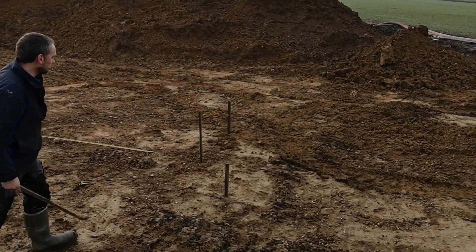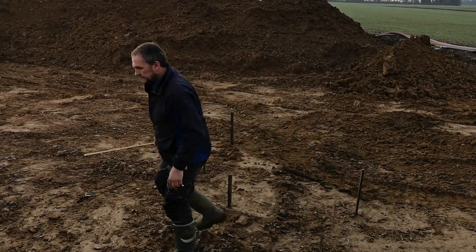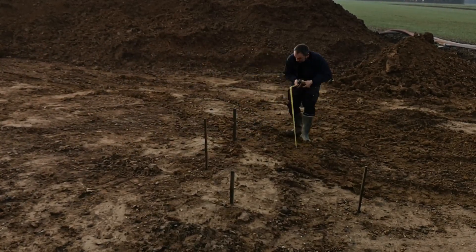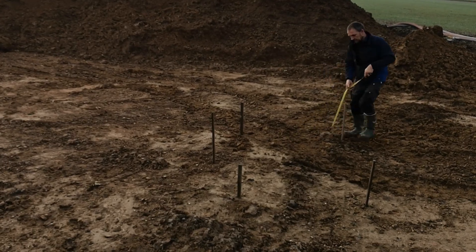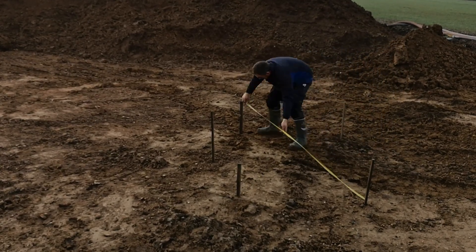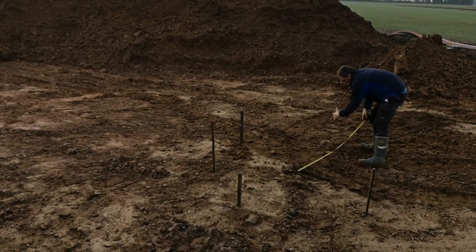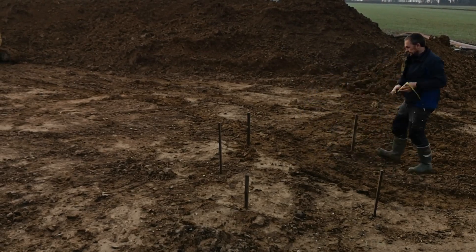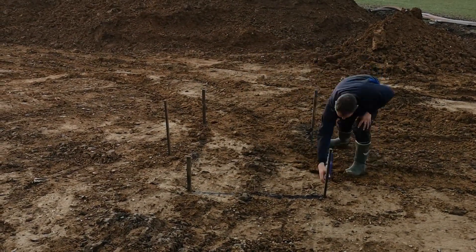Measure the area required. In this case we have an area of 1.2m² and 1.6m deep, also clearly marking where the inlet pipe is to be laid. We then use marking spray to easily identify the digging area.